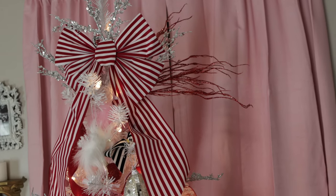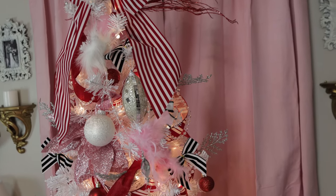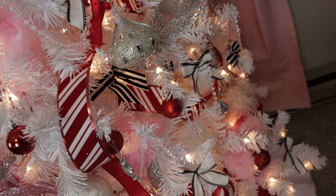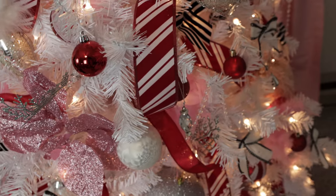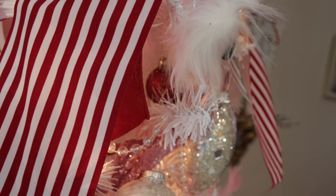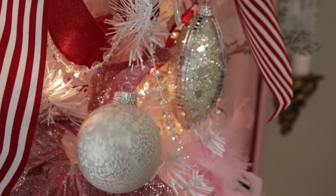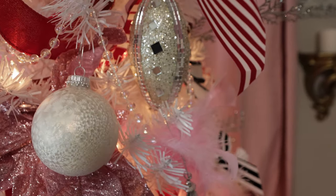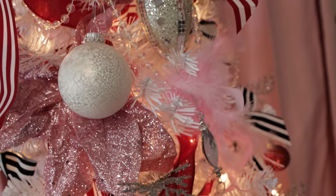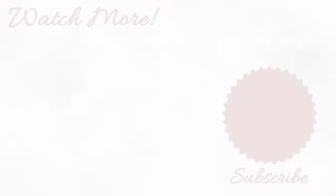If you guys liked this video, please be sure to give it a big thumbs up and subscribe for more content from me. I'm going to be doing a lot of Christmas videos this season — two videos every single week for you guys. I hope that you enjoyed this one; look out for more Christmas decor videos from me, and until next time, bye!